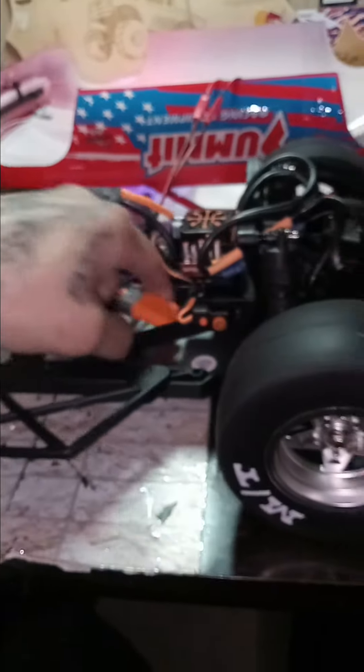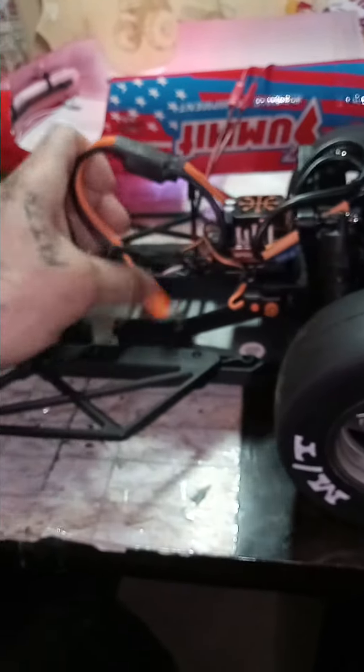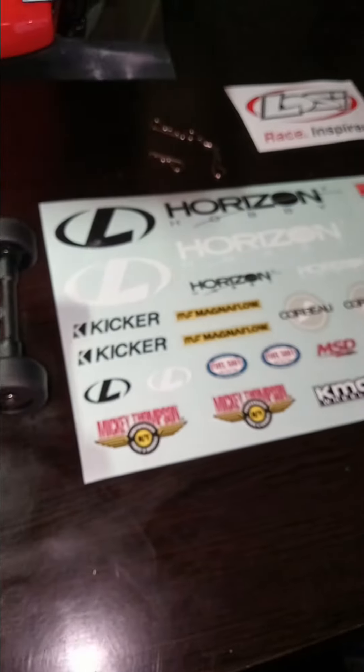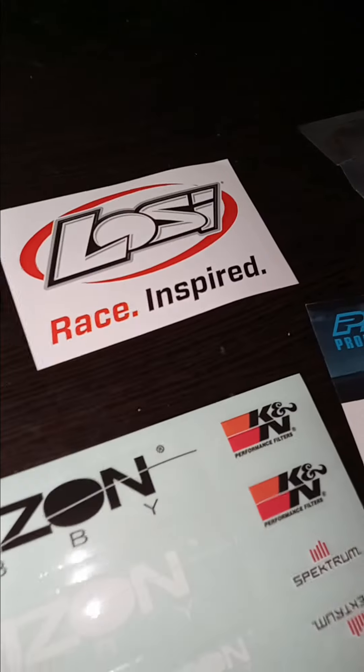Got all this stuff untangled — keeping all the wires down. Comes with a set of stickers, a real nice Losi sticker that's going on my truck. Adds another one to add to the collection.